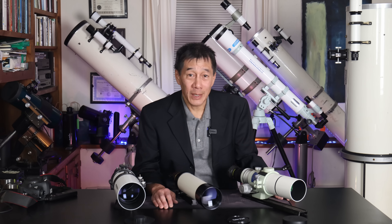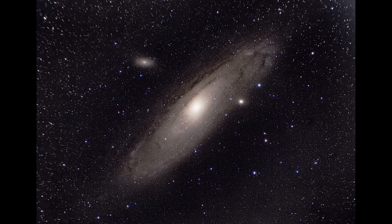So what do I think? I think all three of these are good performers at their price points. If you have the money, go for the Takahashi. If all you can afford is a Short Tube 80, by all means, go for it. If there's one surprise in all of this, it's how well this little cheap refractor performed. And I use this thing all the time.